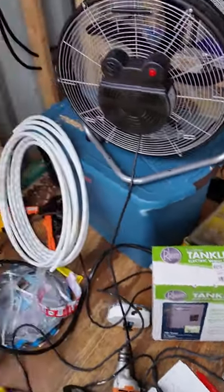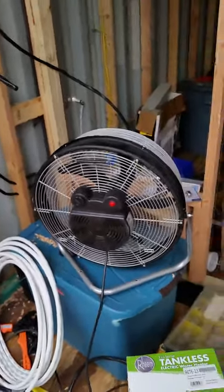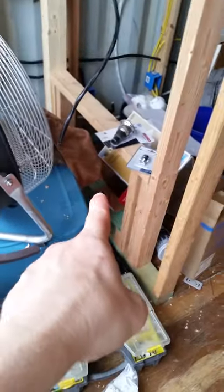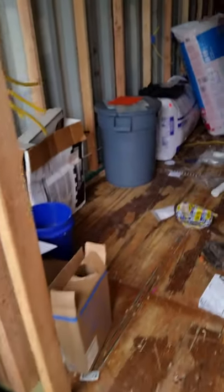We went with electric because gas is — we're just going to use all-electric; it's easier for us, so we made that decision. Moving along, of course we have the frame here that's going to frame out the end. The air conditioner will be down here, so right now we've got a couple of feet from the end of the container to the wall.